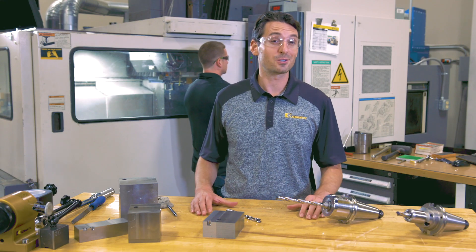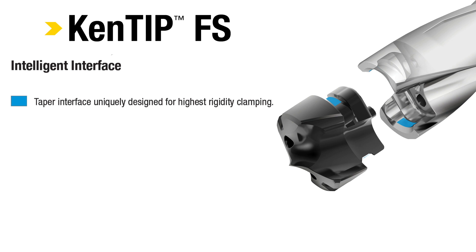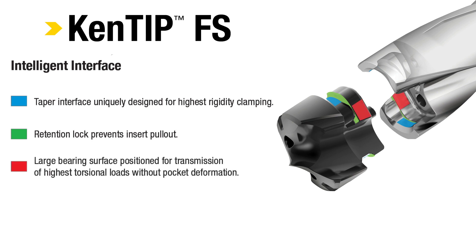The pocket seat has some unique features. A taper interface uniquely designed for highest rigidity clamping. A retention lock prevents insert pullout. A large bearing surface is positioned for transmission of highest torsional loads without pocket deformation. And a large face contact surface.